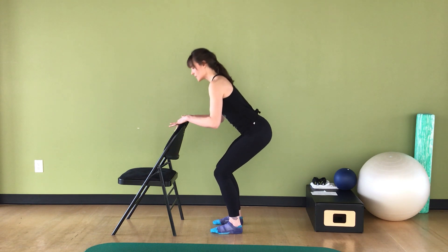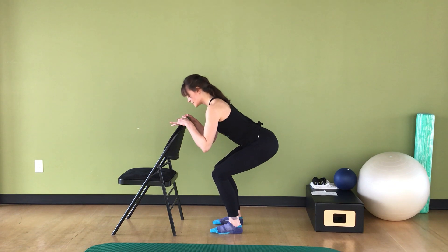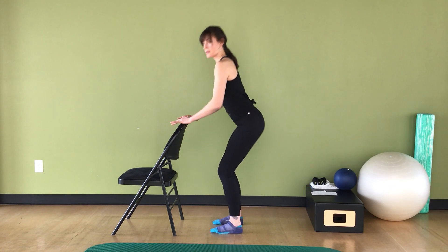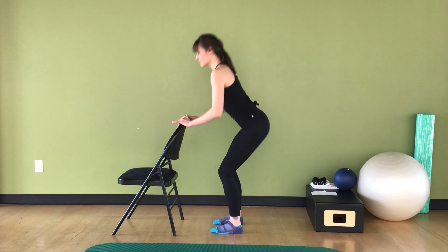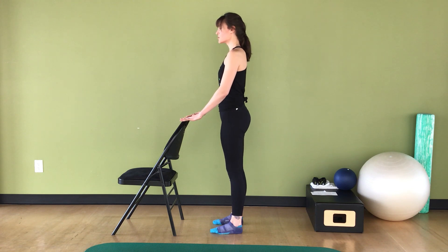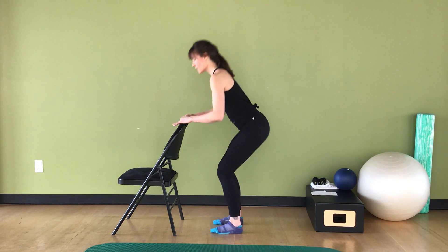We're going to do that seven more times, taking it down and up. One, two, three, four, five — abs engaged — six, seven, eight.